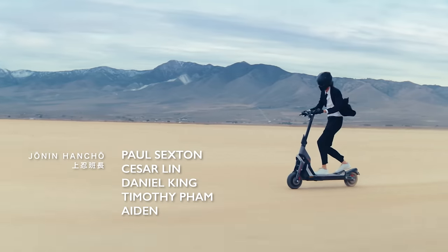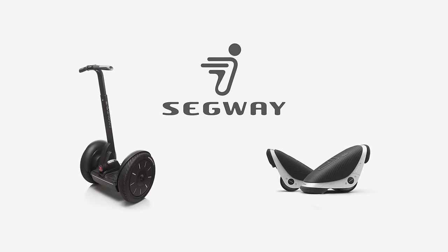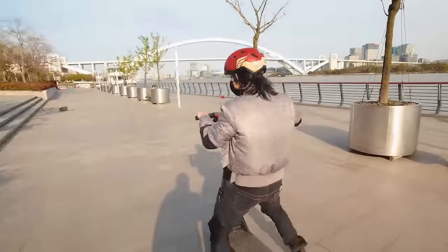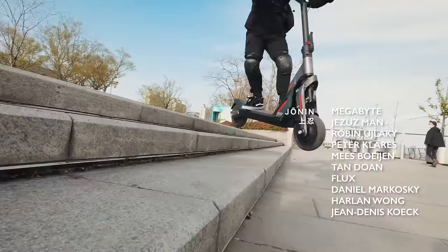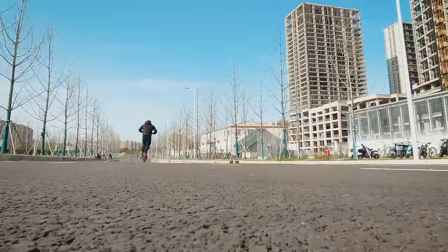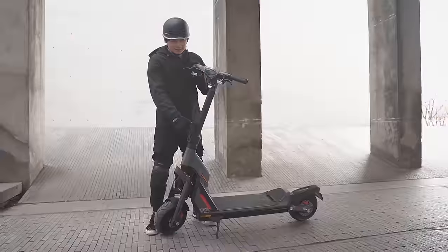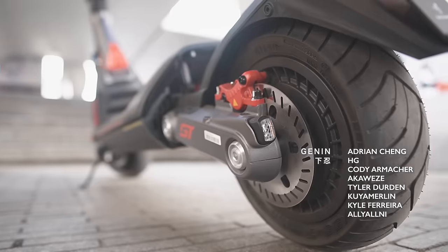The Super Scooter GT2 is a high-end electric scooter made by Segway with a whopping price tag of $4,000. I have a review unit loaned to me from Segway, and my henchman Max has thoroughly tested it. The GT2 packs a whole lot of performance and features, but is it worth $4,000? Let's talk about Max's test results, and then we'll go into the GT2's very impressive specs and components.